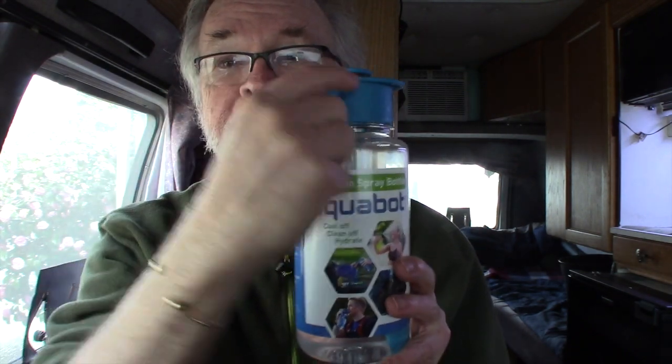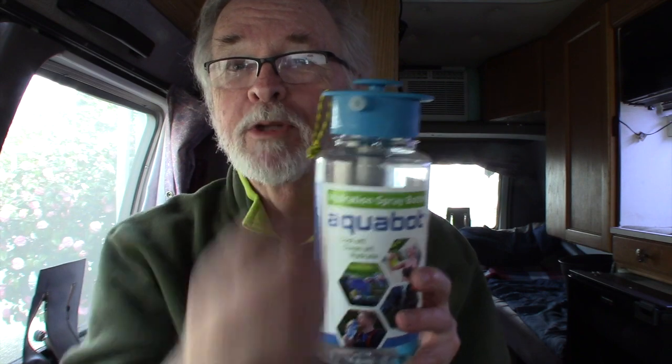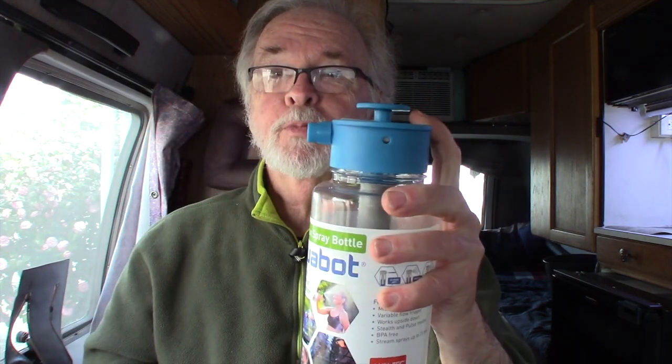The end here is not much different than a regular trigger spray bottle. You can close it down for a mist, open it about halfway for a stream, or take it completely off for a shower mode.